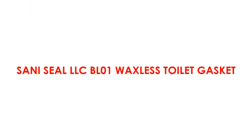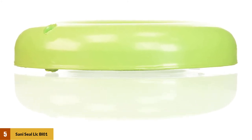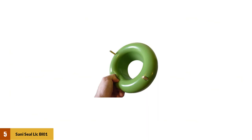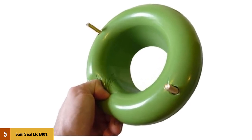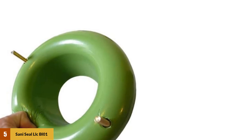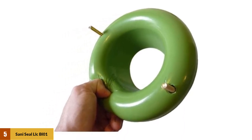At Number 5: Sani Seal LLCBL01 Waxless Toilet Gasket. The Sani Seal LLCBL01 has a unique design featuring foam materials that provide a flexible fitting for your toilet, securing a perfect fit with the floor. Its foam construction maintains the perfect shape for trouble-free installation. The BL01 gasket features a perfect fit for all flanges. The bolts are in upright positions, making it easy to install and easy to replace. Like other top seals, it also comes with a universal fit.